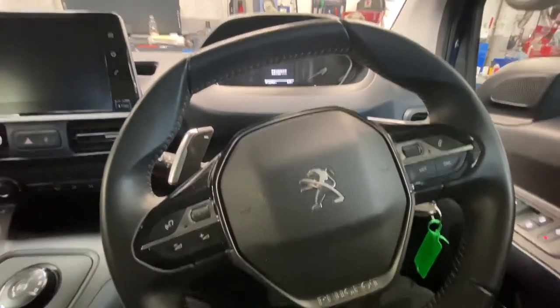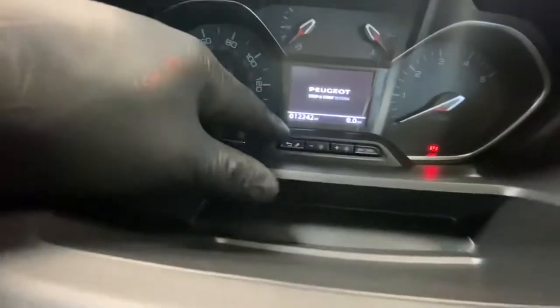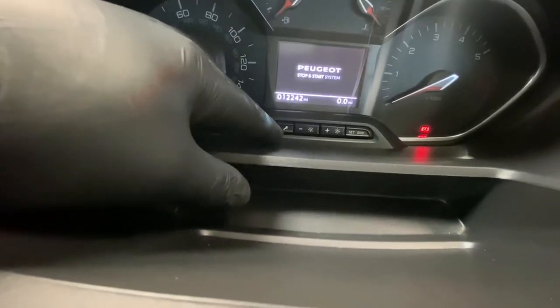Hello ladies and gentlemen and welcome back to Gab Official. Today I'm going to show you how to reset your service light on this Peugeot Rifter. As you can see, this is the dash — we've got a button there with a spanner symbol. What we're going to do is press that button and turn the ignition on.